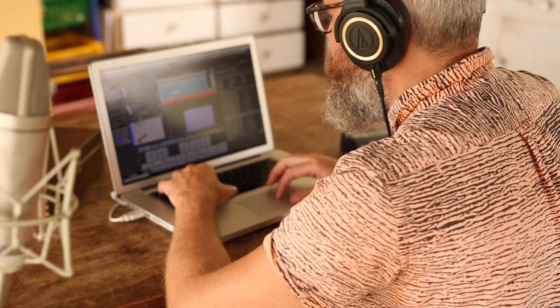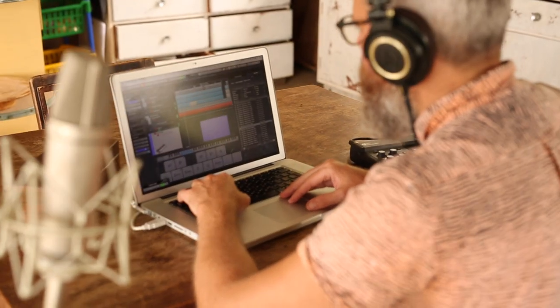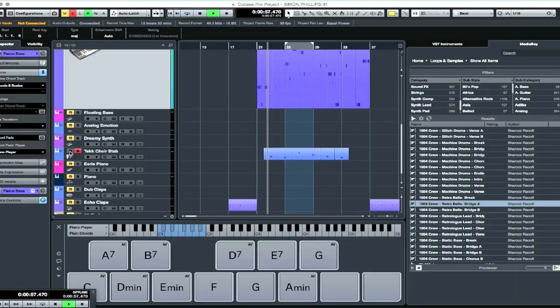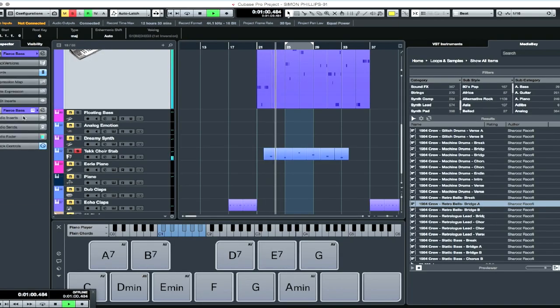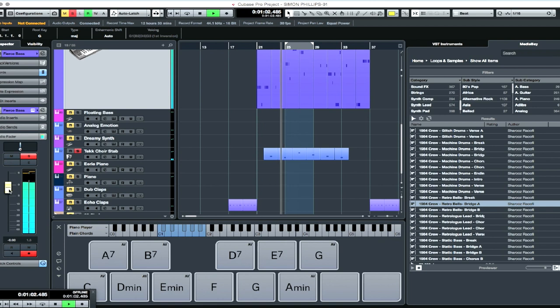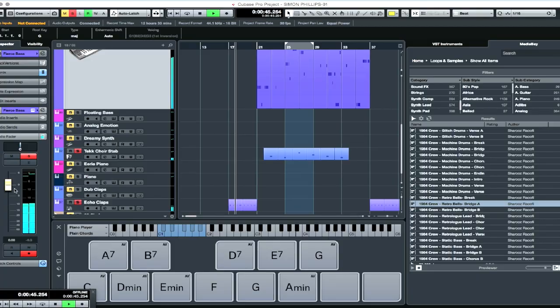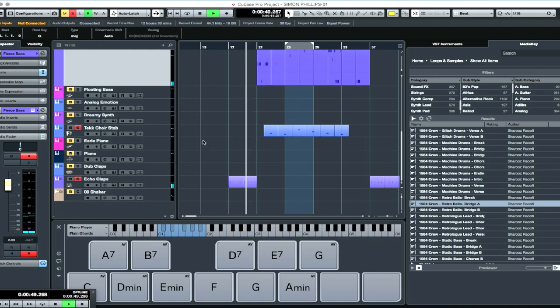Moving on with the track — I've got a nice little pad in the background there, going on in the chorus, just turned down nice and low. I've also got some claps for a different section, just all adding colour to the track.